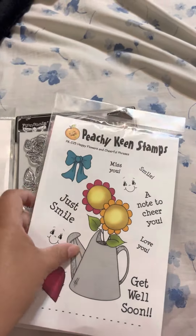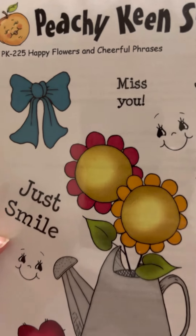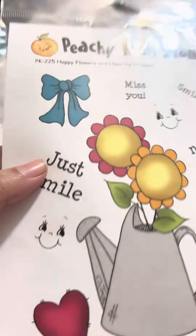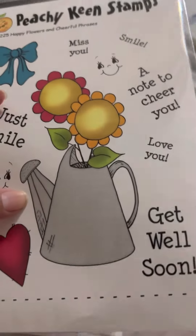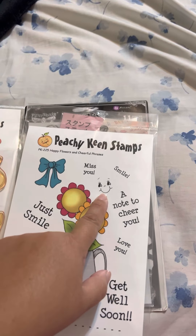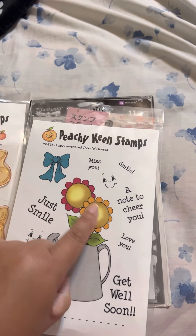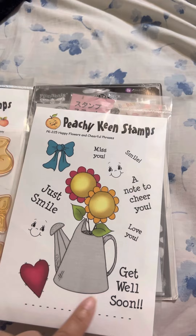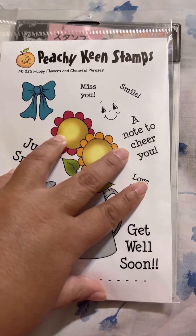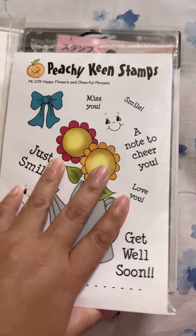Then this one is called Happy Flowers and Cheerful Phrases. Look at this beautiful bow — just smile. It has a water pot with flowers and two faces that you can put in the flowers. It also has a heart, and sentiments including 'Get well soon,' 'A note to cheer you,' 'Miss you,' and 'Smile.'